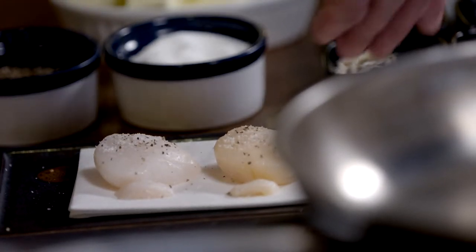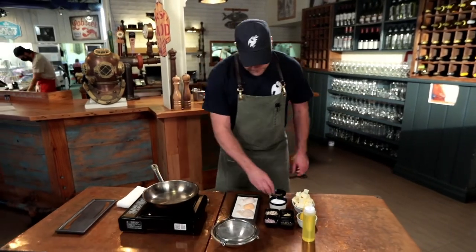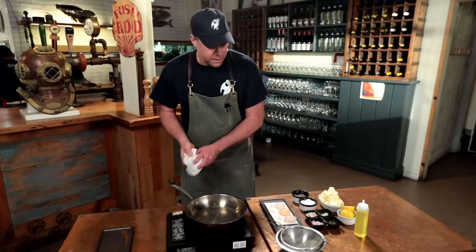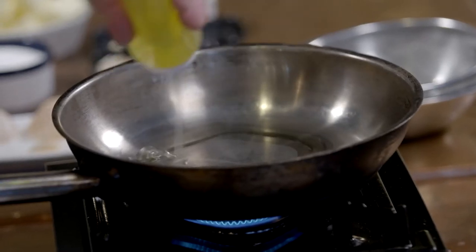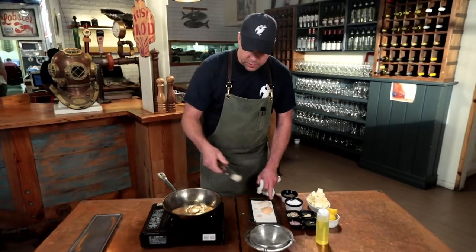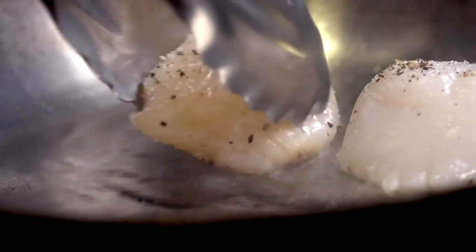Then season both sides generously with a bit of salt and some freshly cracked pepper — both sides of the scallop. Into the pan we have some canola oil. You want an oil that's going to take heat well, so olive oil is not your oil of choice today. Avocado oil or canola oil works great. Then gently lay the scallops into the sizzling hot fat.